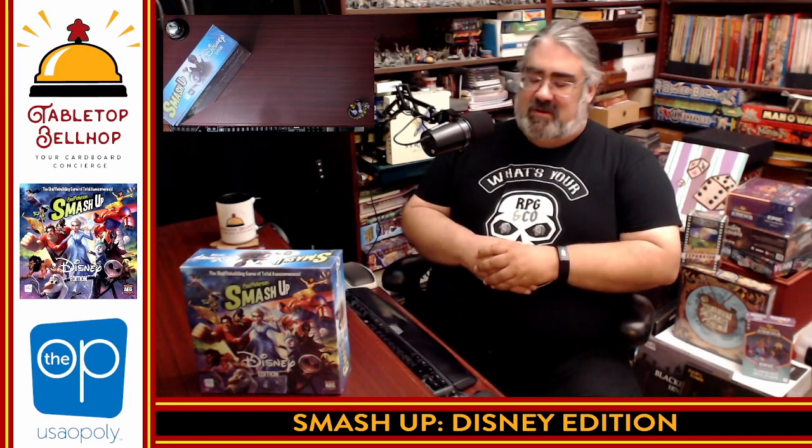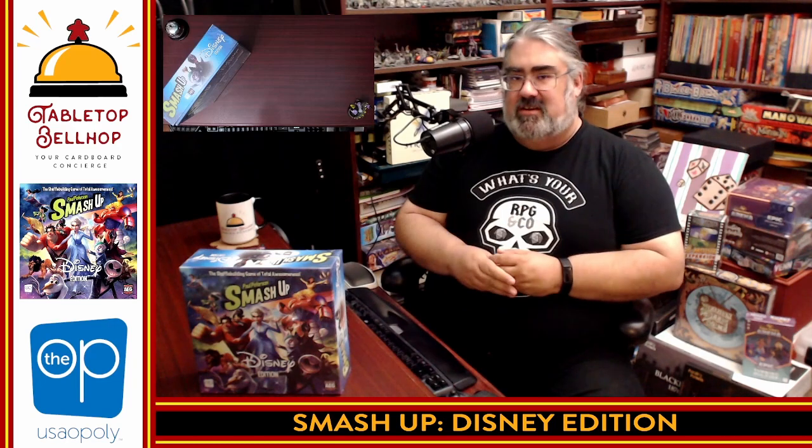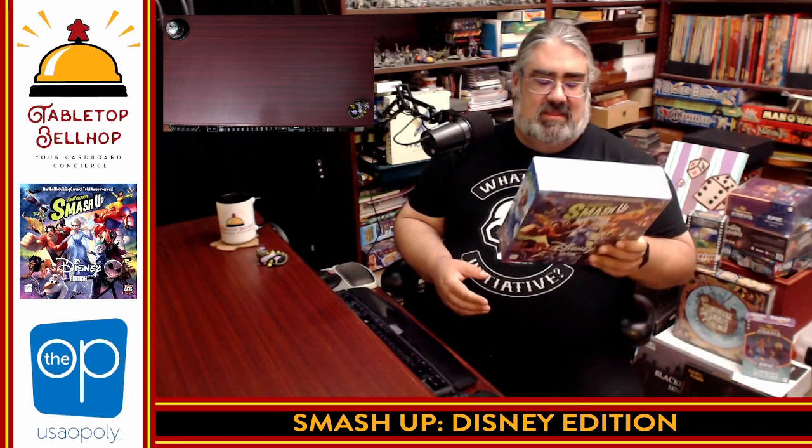Tonight, what I'm hoping to do is let you know if it's worth picking up or checking out Smash Up Disney Edition. This is a new version of Smash Up featuring Disney characters from The Op, who I do have to thank for sending us a review copy of this game. This is a new standalone version of Smash Up that is, of course, compatible with all the Smash Up stuff that's out there that came before it, but specifically with Disney characters.